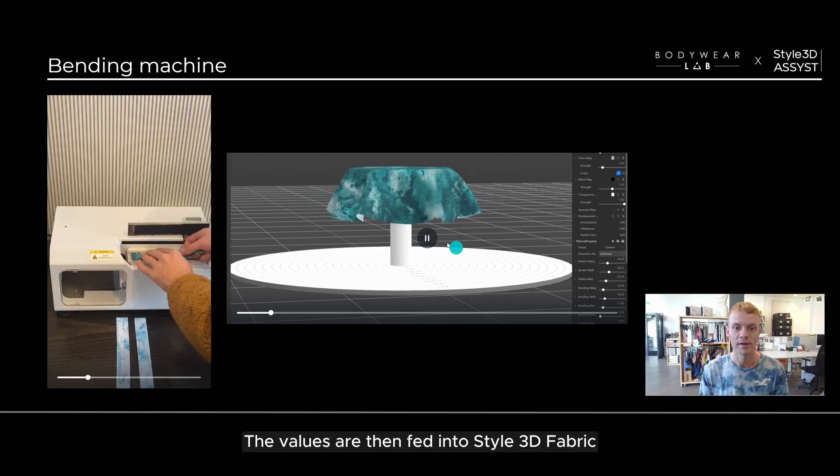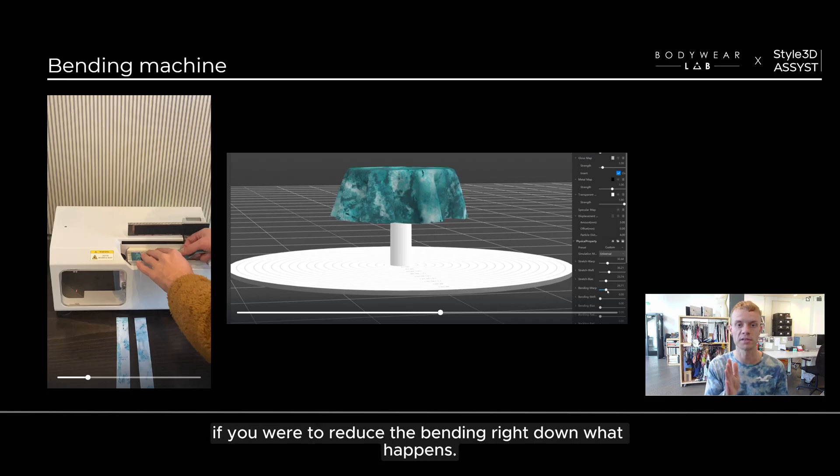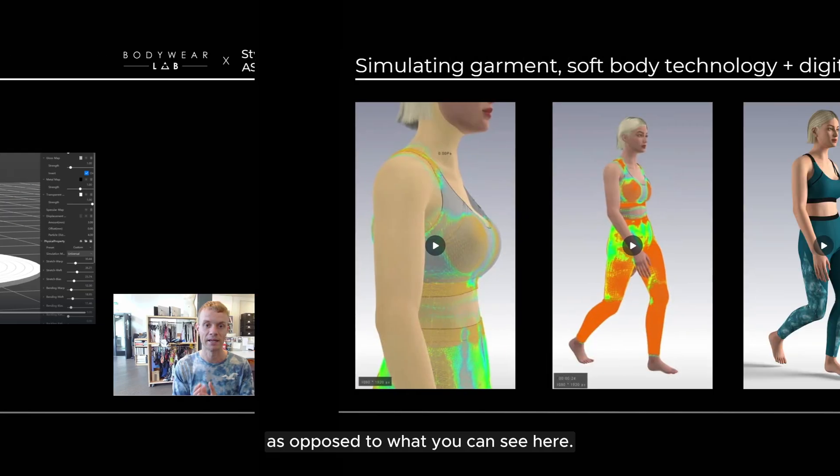The values are then fed into Style3D fabric. I'm showing here what happens if you reduce the bending right down, and also the opposite — where if it were more like leather it would drape more in that way, as opposed to what you can see here.